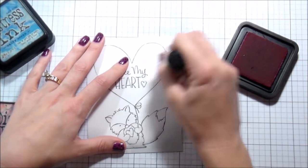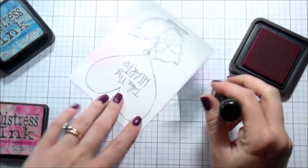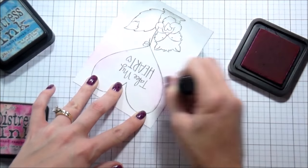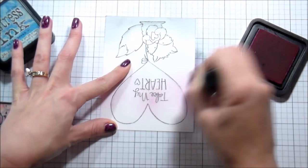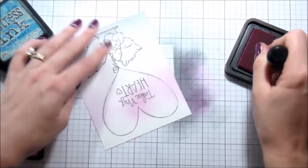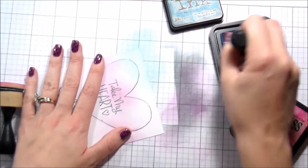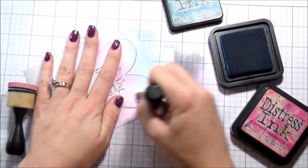I wanted the background to be like soft falling hearts, so I'm starting with the Picked Raspberry in the center because I want that to fade into the white. I didn't want the top to be completely purple, so I'm starting with the pink in the top center area. I kept working that until I was happy with the color, and then I went in with the Salty Ocean for the top and blended that into the pink, so there's a nice soft purple in between the two.